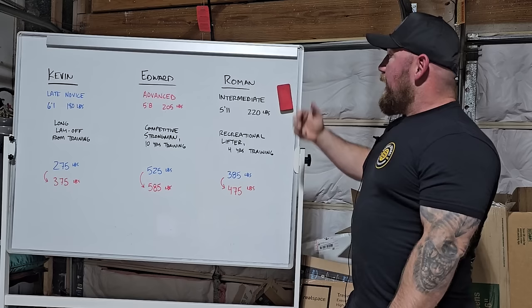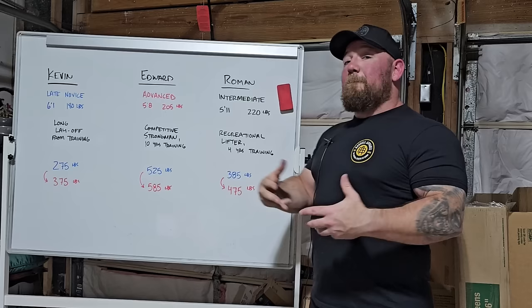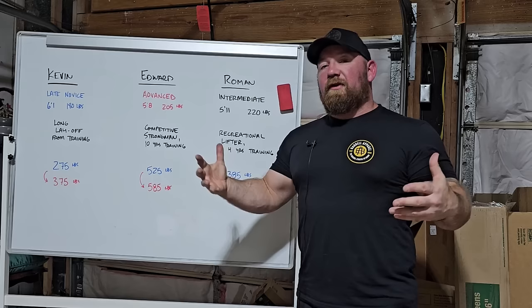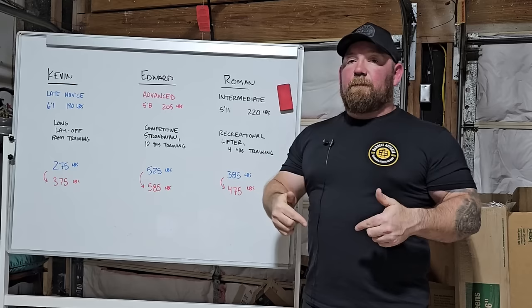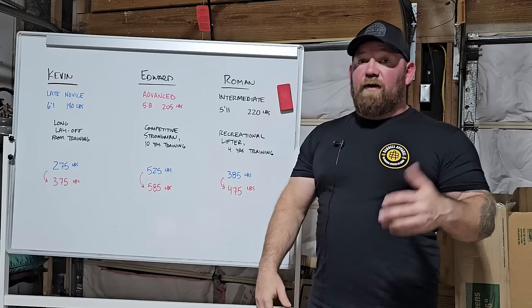They all had different experience and were all built a bit different. And I think the program worked as well as it did because it painted with a very broad brush — it addressed some of the most common things people screw up when focusing on their squat, and their lifting in general. Now this isn't to sell you on the program. The program is absolutely free — you can click below, it'll take you to the spreadsheet with the percentages and the full breakdown of the five-week program.